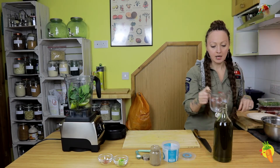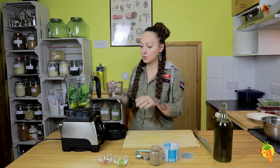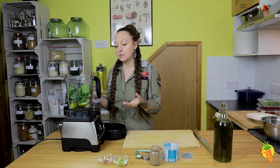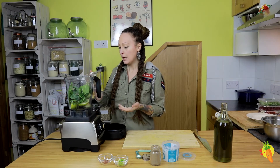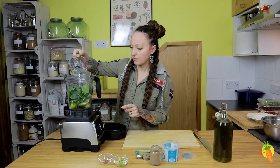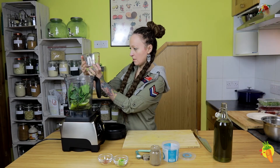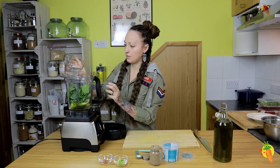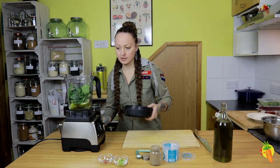And water — ideally one and a half cups. However, because it really depends on the size of the apple and the avocado, I'm going to start with probably one cup. And then we're just going to start to blend it.